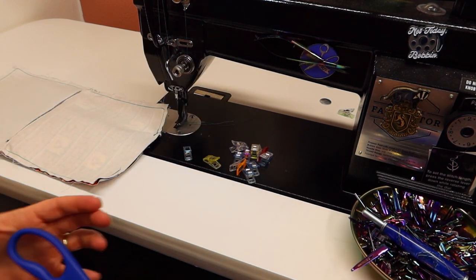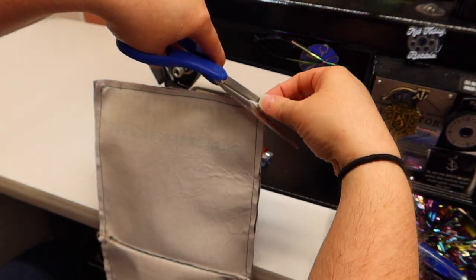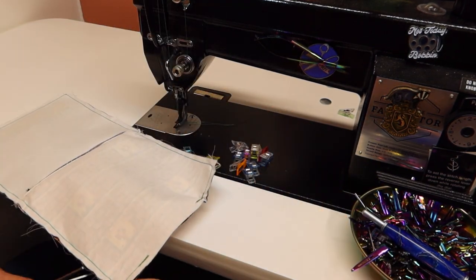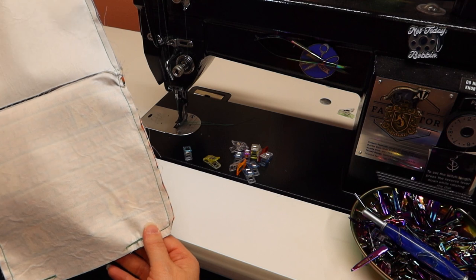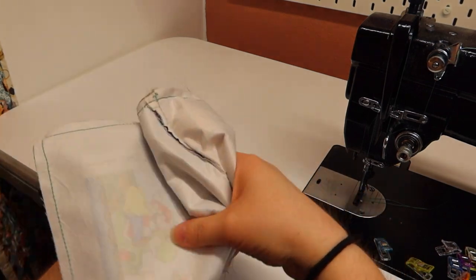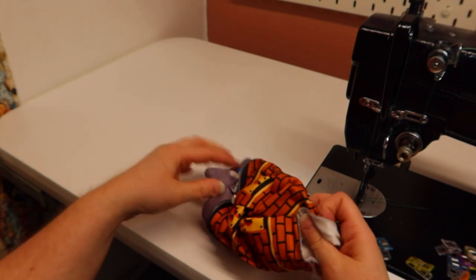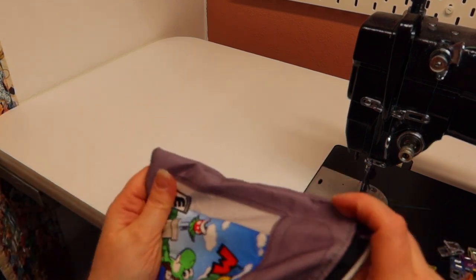I forgot to tell you I was using a quarter-inch seam allowance — sorry! It's getting late and blood sugars are getting low. On your main panel and on your lining, I'm just clipping the corners so it's a little easier to turn inside out and it'll lay nice and flat. Now we're going to turn it inside out. It's going to be a little wrinkly so you might have to press it a little bit, but it's okay.